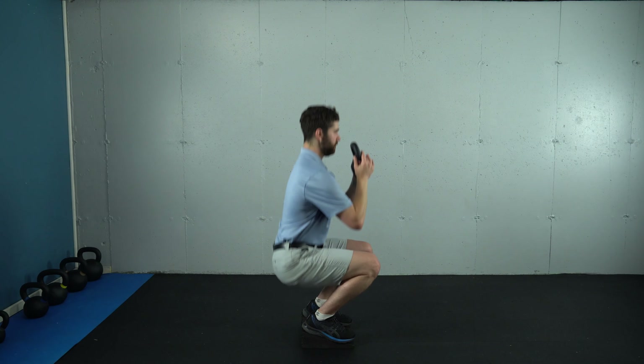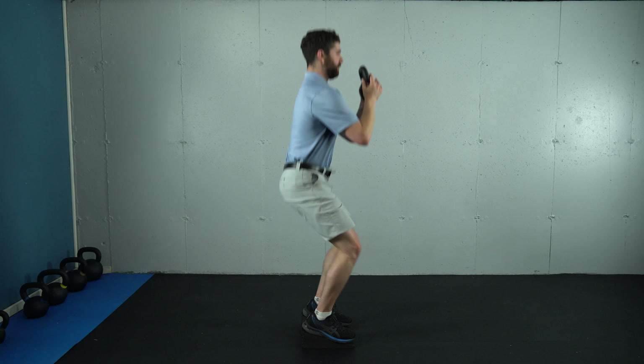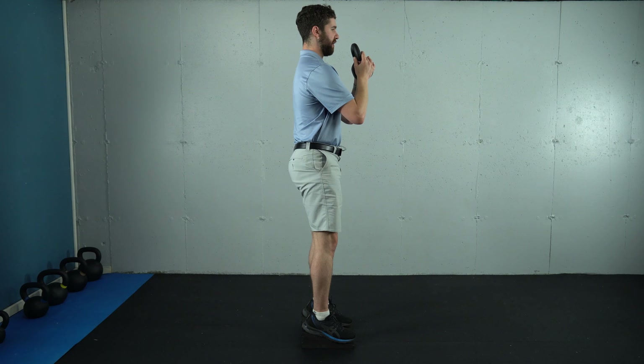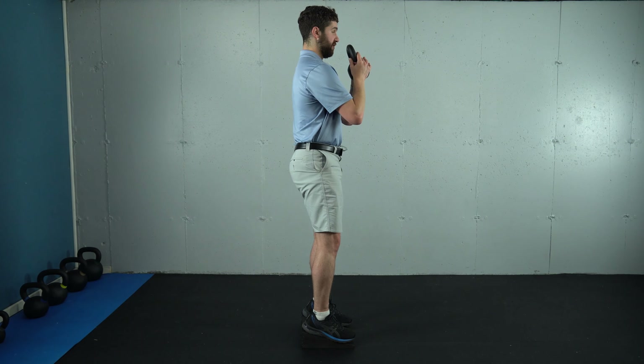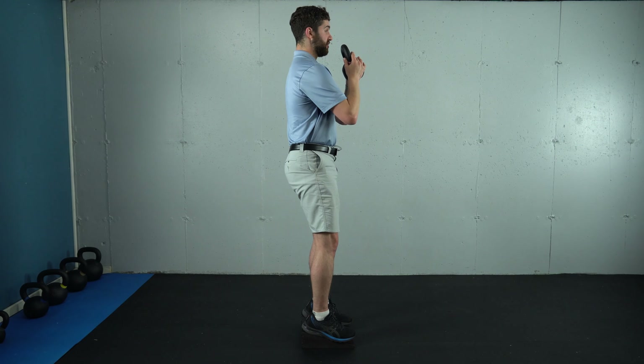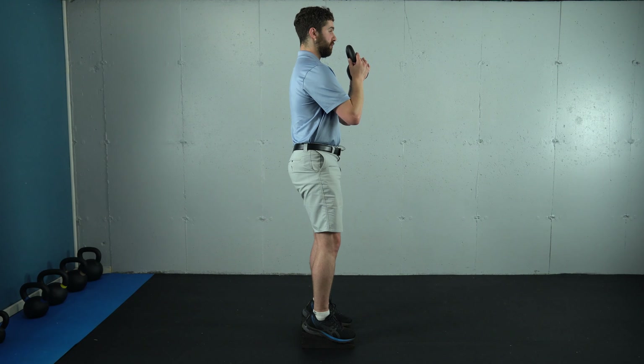Inhale down, exhale up. You want to keep the weight back through the heels, making sure you have contact with not only the outer portion of your heel but also the inner portion of your heel and the base of your big toe. Once again, keep your weight shifted back throughout — inhale down and exhale up.